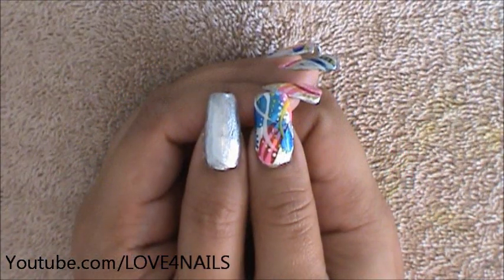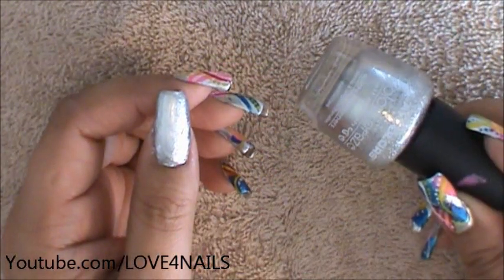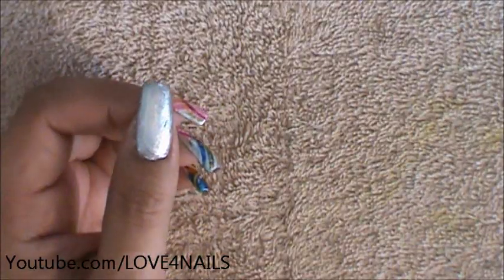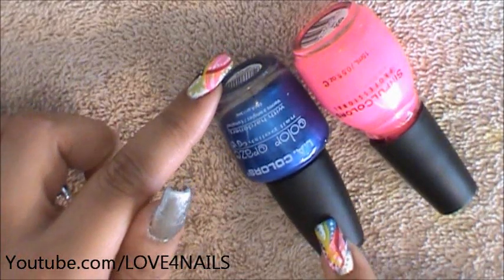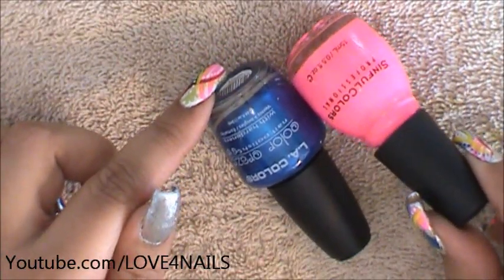The first thing I've done is I've applied a background color. The one I'm using is this silver one by Allie Colors and it's called Live. Followed by that I'm going to be choosing two colors — the ones I chose are a blue and a pink. The blue one is by Allie Colors and it's called Wired, and the pink one is by Simful Colors and it's called 24-7.